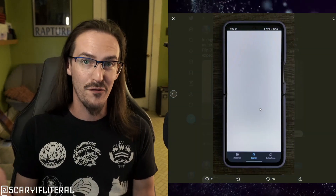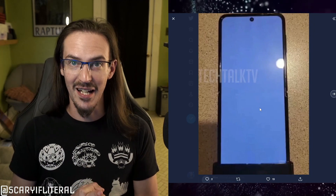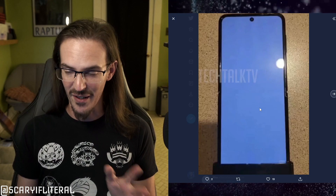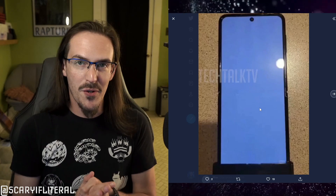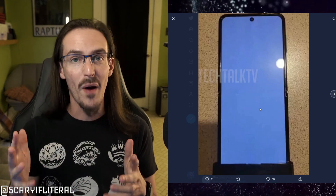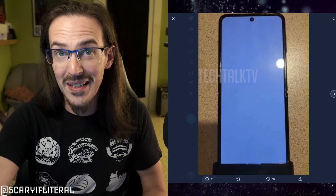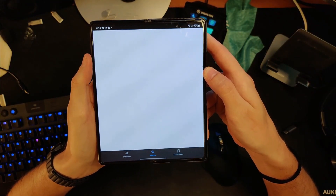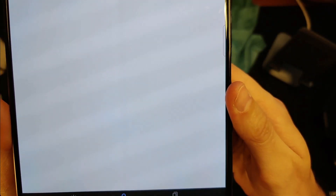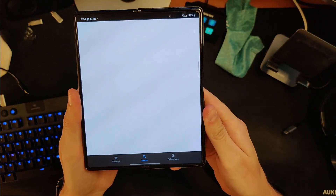I'm not saying the Z Flip 4 is going to have the same crease as the Z Flip 3 — that's not what I'm saying. What I'm saying is this picture doesn't tell you anything about the crease. When you see news publications and people on Twitter saying 'look, no crease,' they don't know what they're talking about. Let me go overhead with a Z Fold right now — do you see a crease? No. Get right up on it — still nothing. But go off-axis — oh my god, there's the crease. It's all perspective.